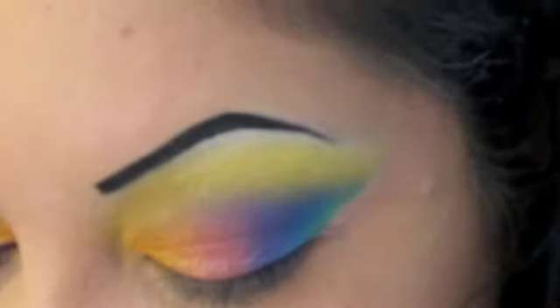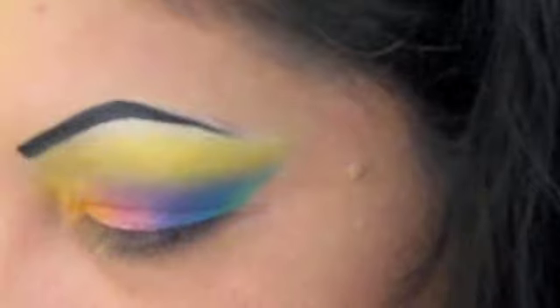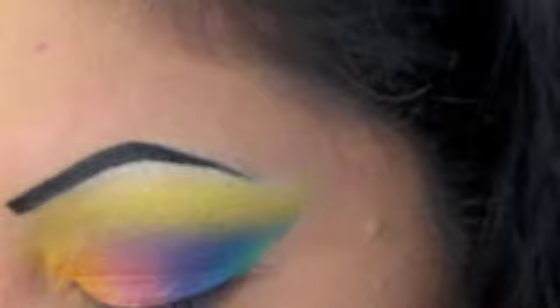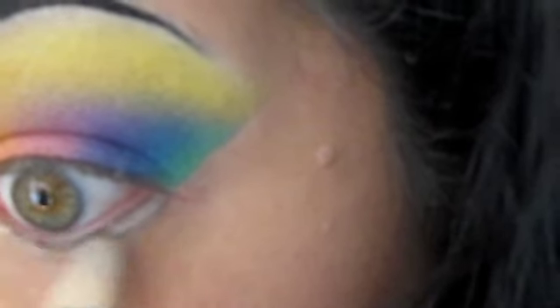Now I'm taking off the tape — got my nice clean line. I'm going to take a little bit of my primer and go underneath the eye and blend that out with my finger.